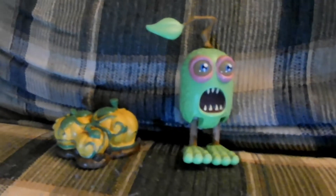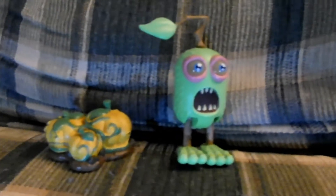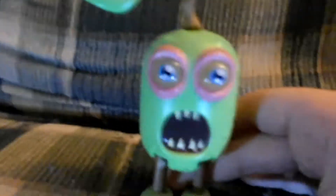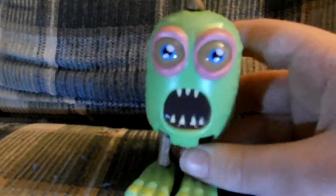Hello everyone, today I'll be reviewing this Furcorn figure. Furcorn looks really good — I love the fur. He's really cool. Here are his eyes, his mouth, his feet.